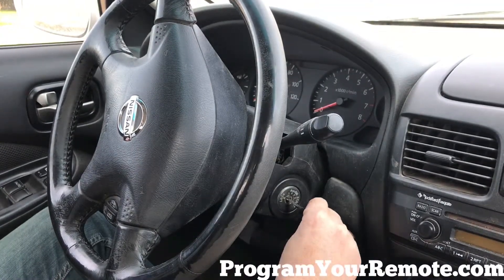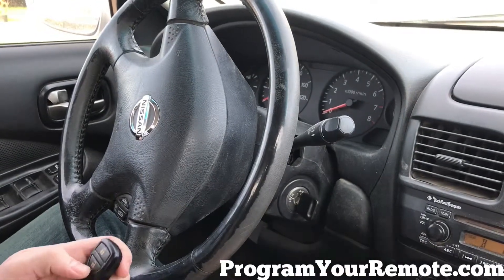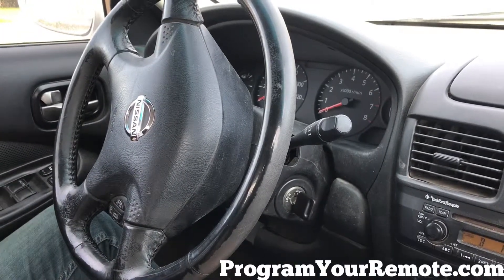Now we're going to turn the ignition to the accessory position. Now press any button on the remote. Hazard lights flashed, indicating this remote has now been programmed.